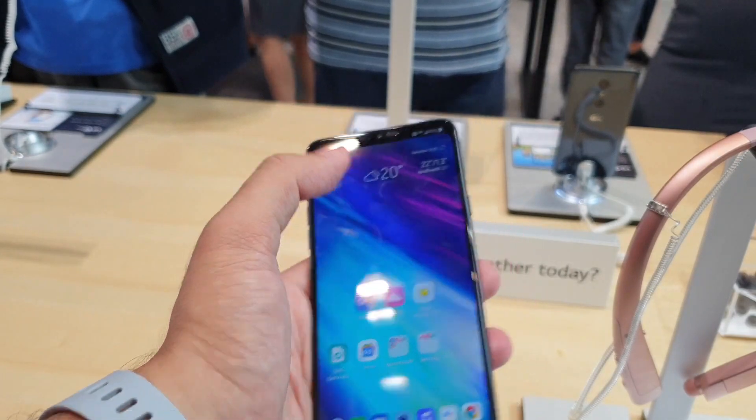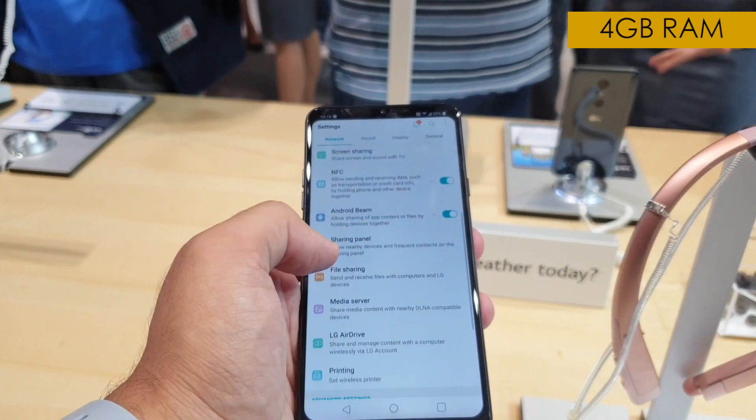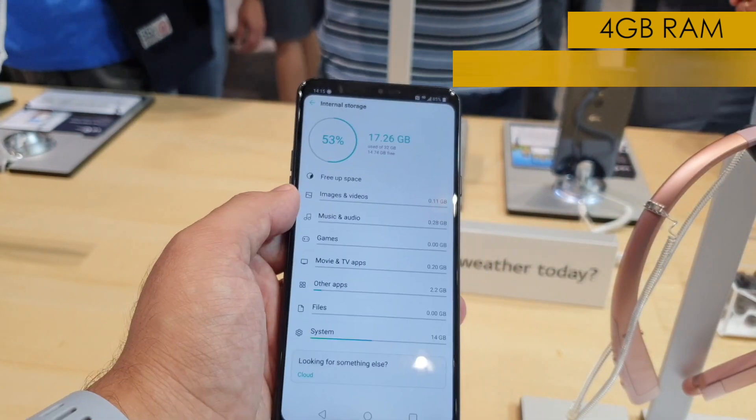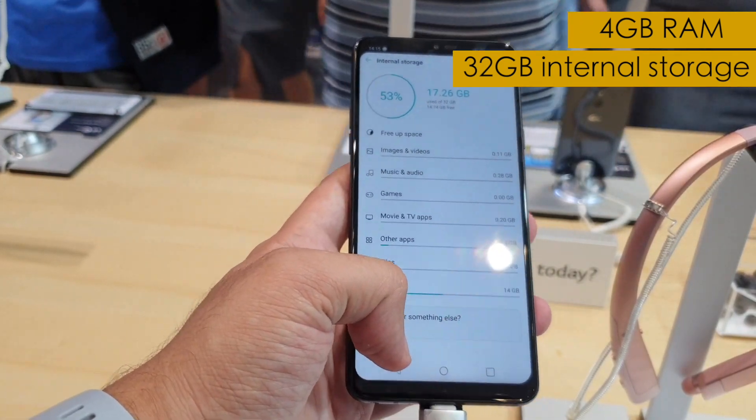The Snapdragon 821 chipset on the LG G7 Fit is coupled with 4GB of RAM. In terms of storage, you get 32GB on the G7 Fit, but there's also another variant with 64GB of memory.